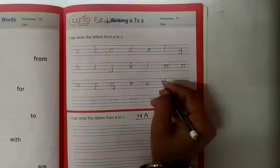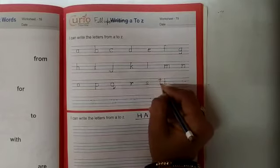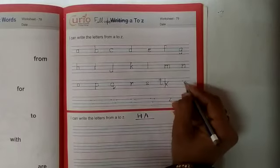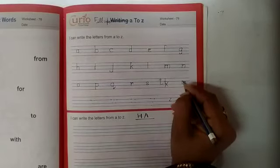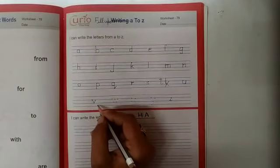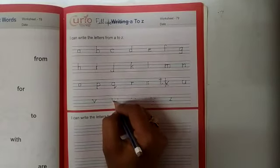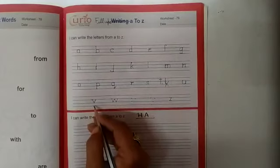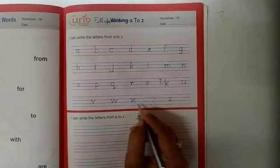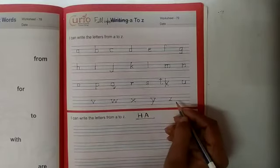Kids, T. U. V, small V, baby V. U, V. And now we will write W, small W. V, W. V, W, X. Small X. And now we will write Y, small Y. Z, small Z.